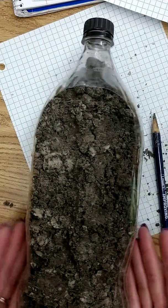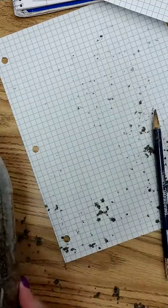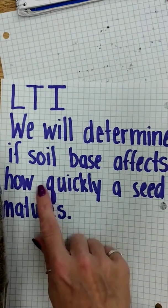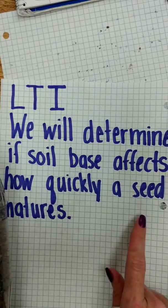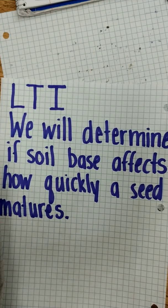I would spray it and observe it every single day. So this is set up for our LTI — we will determine if soil base affects how quickly a seed matures. We're working on seed maturity for this one. Thanks for watching everybody.